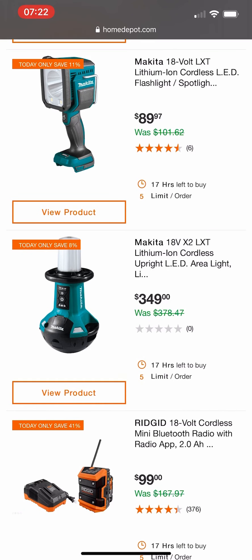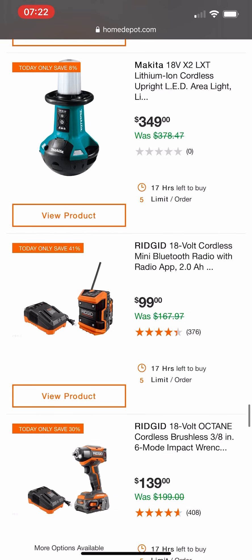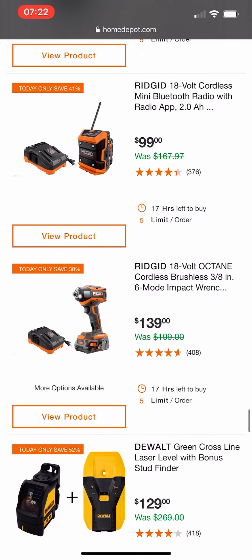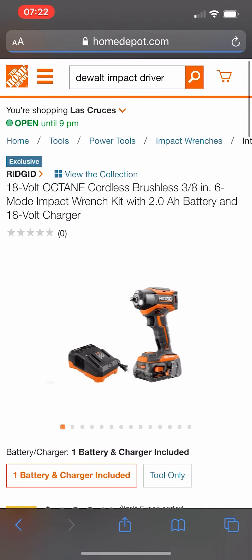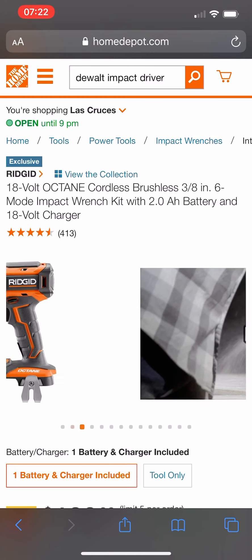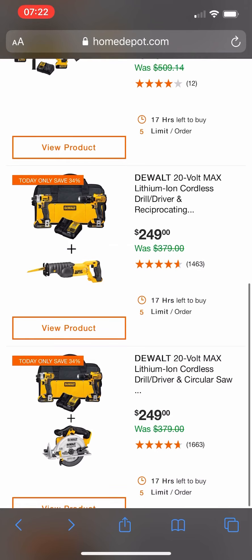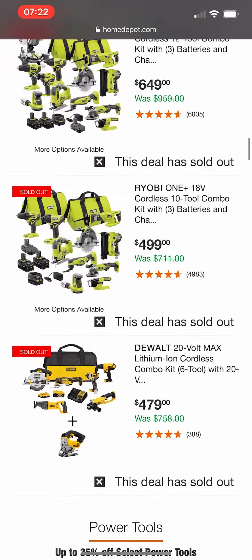There's the Ridgid radio again. I really think they're trying to get rid of it to bring in something new — or maybe that's just me. And the Ridgid Octane impact driver again at $99 — we already looked at that.